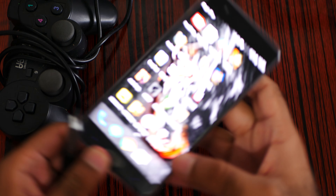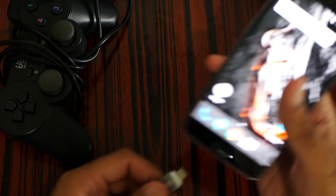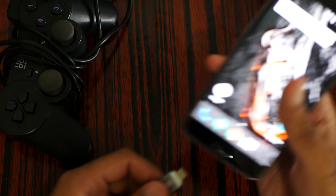It will have a USB-A connector. So does it work or not? You need a USB-A to USB-C adapter. So now here we go.